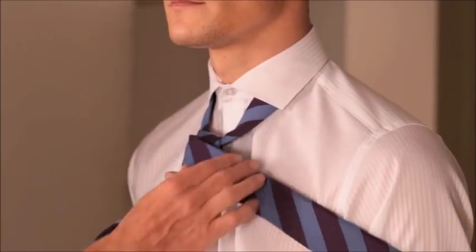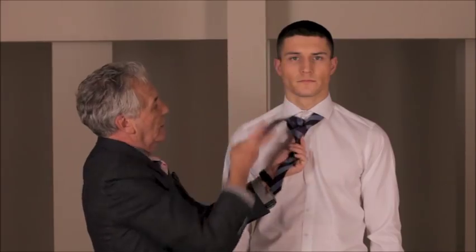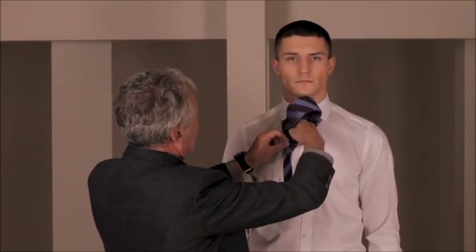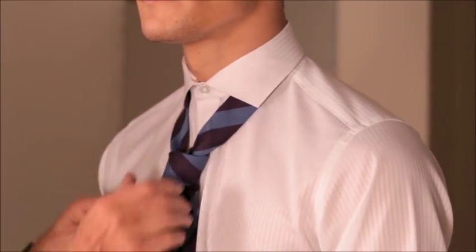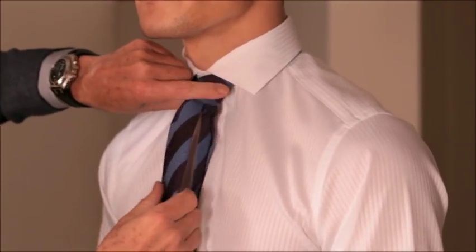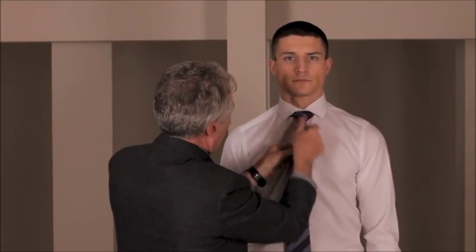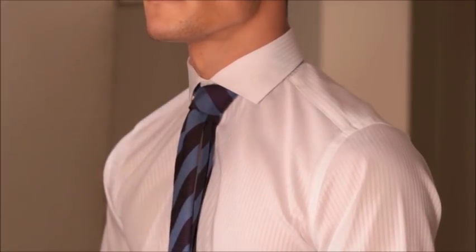Bring the tie across at the front, up through the back to create the loop, and drop the end of the tie through the knot at the front. You then pull it into position, and you have quite a small knot, and the ends should just about match up. That is the schoolboy knot.